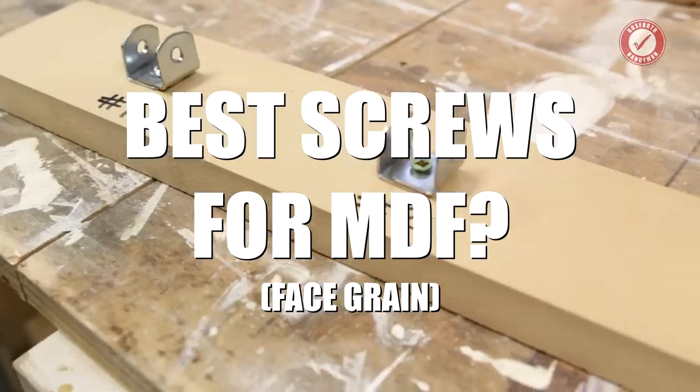Hi folks and welcome back to Test Tuesday. Today we are covering off one of the most common things that I get asked about cabinet making and woodworking and working with MDF quite a lot: what are the best screws to use with MDF?